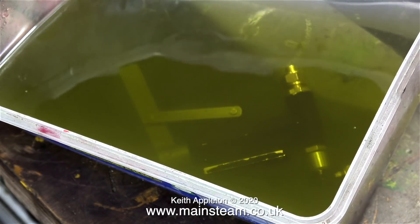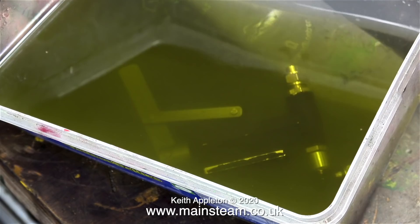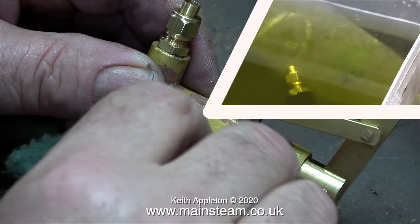I propped the tub up in the outer part of the workshop so that the pump was fully submerged, and just left it for a couple of hours. It really doesn't take long until all of the paint falls off the metal.